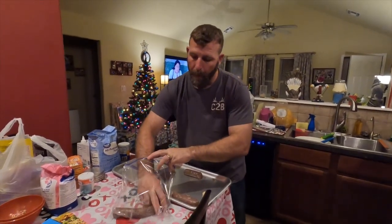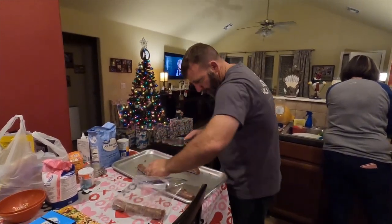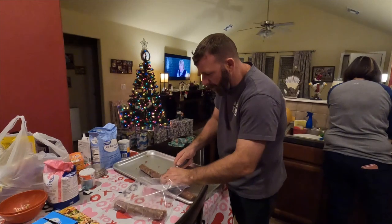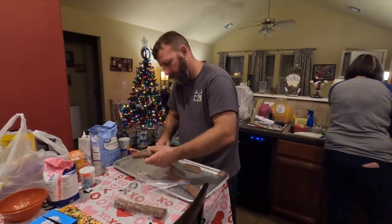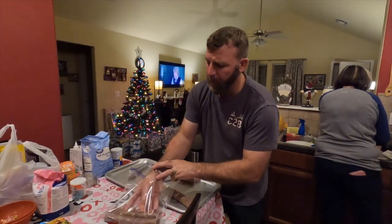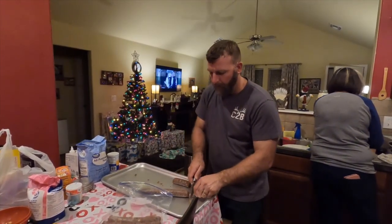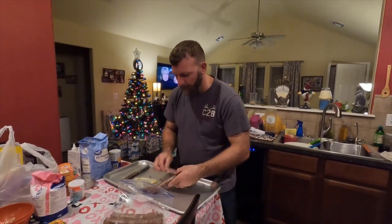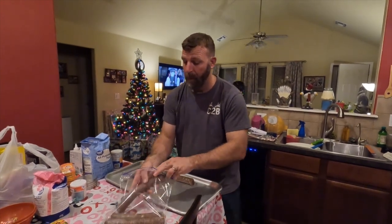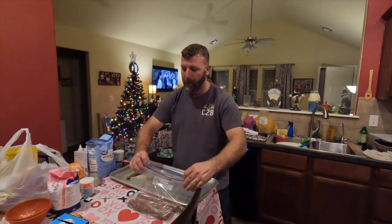Just getting it all packaged up here so we can freeze it. It's probably a little bit too early — it's supposed to sit and let the casing adhere to the meat. But we don't have time — this ain't our house, this is my mom's house. I'm going to pan-sear this one and see how it comes out.